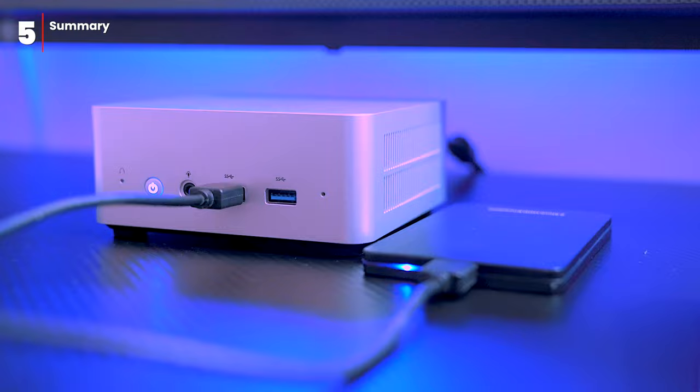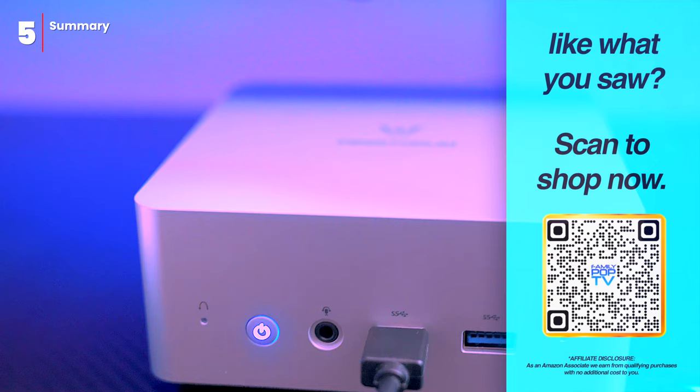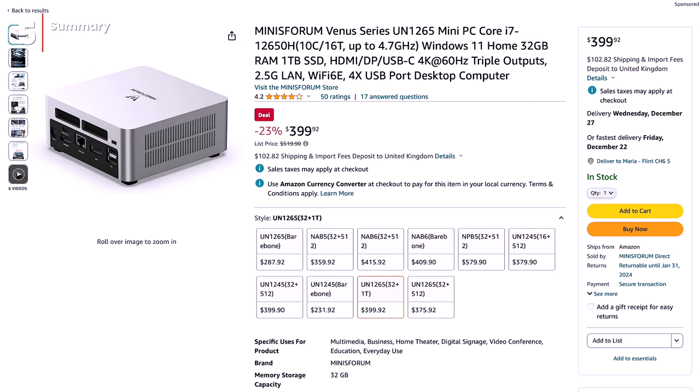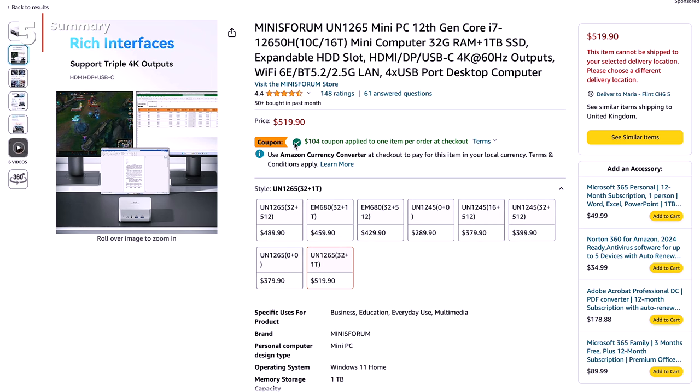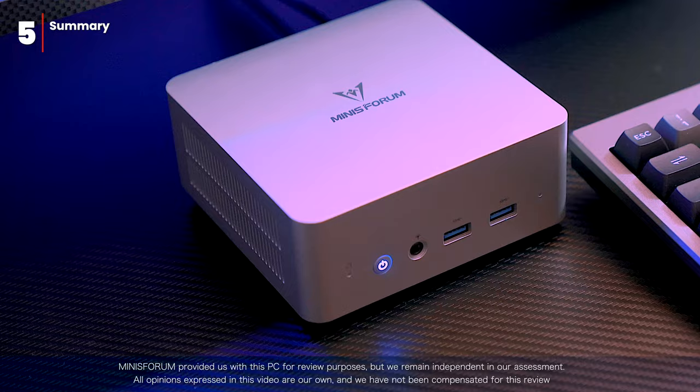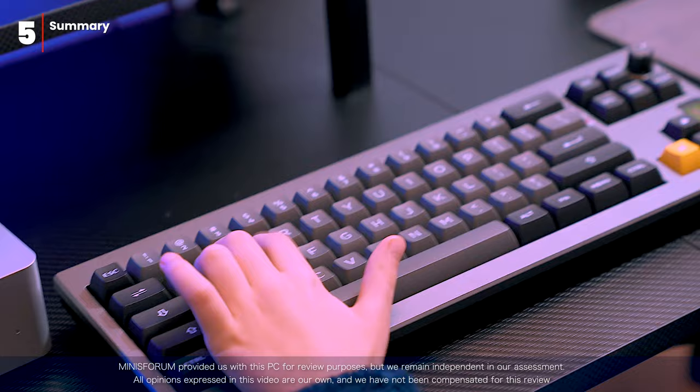If you're intrigued by the Minisforum UN1265, scan the QR code that pops up on screen, which will take you directly to the Amazon listing for further exploration and purchase options. Affiliate links are also available in the video description. Please note that this video is not sponsored by Minisforum — they provided us with this PC for evaluation purposes, but there was no obligation to express any particular opinion. All the tests and assessments you've seen are based on our own independent evaluation process, ensuring you can trust the authenticity of our findings.